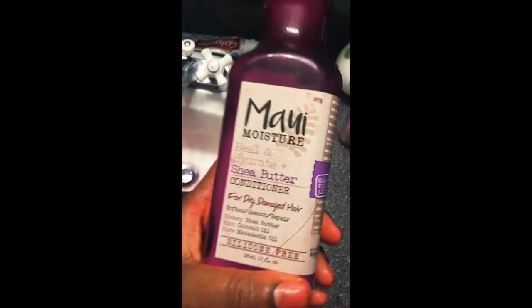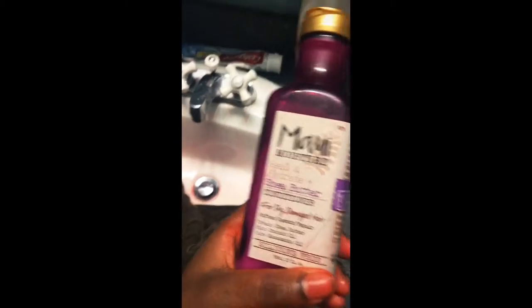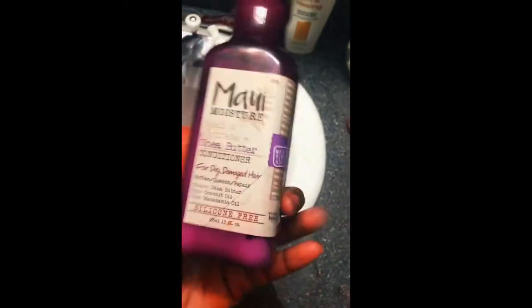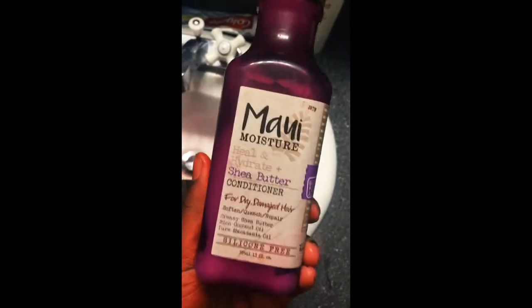I rinsed all the color out, and now I'm going to co-wash it with this conditioner. I love this conditioner — it was on sale for like $7 at CVS, usually $10 or $11 with tax. But this stuff works wonders, especially for the natural girls. I just like to use it on my dyed hair because it's good for dry hair.